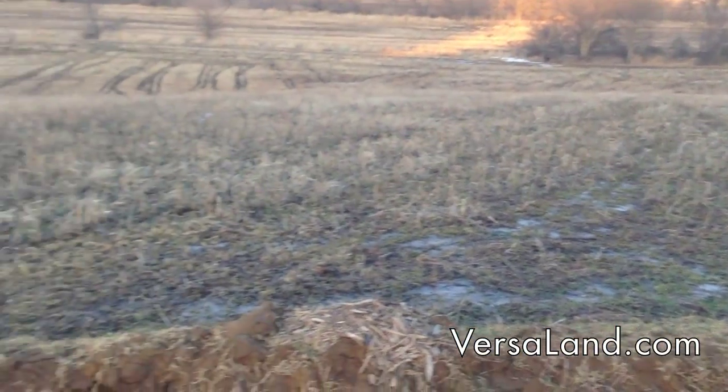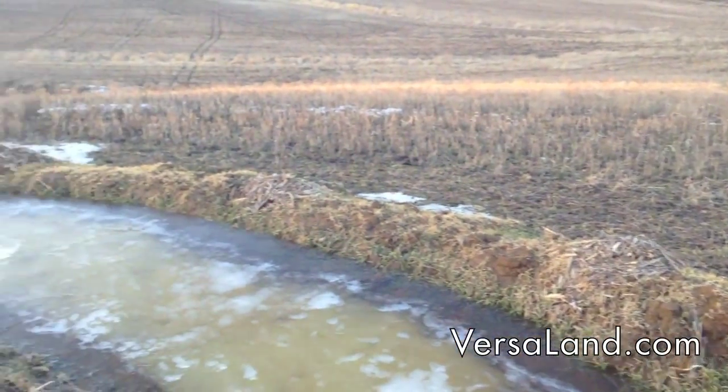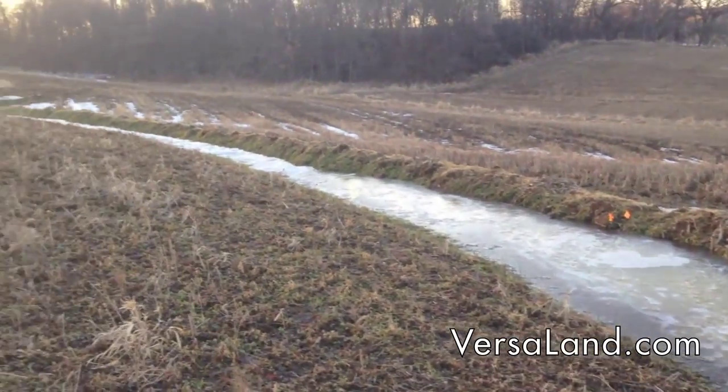Grant Schultz, VersaLand.com — collection pool of a Keyline Swale.